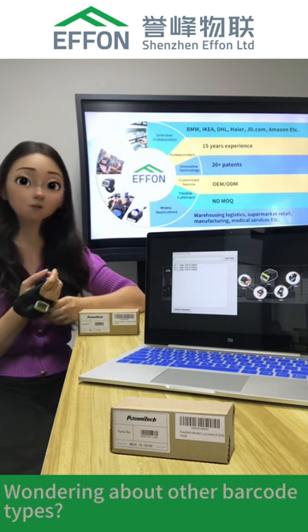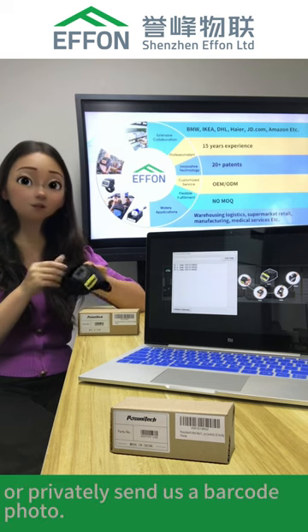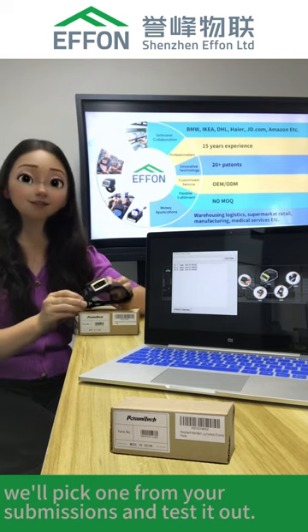Wondering about other barcode types? Drop a comment with the type or privately send us a barcode photo. In our next video, we'll pick one from your submissions and test it out. Stay tuned!